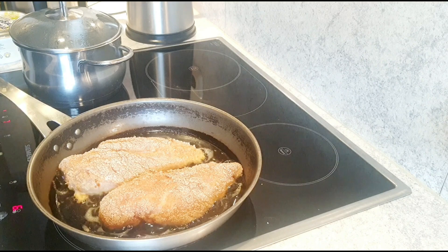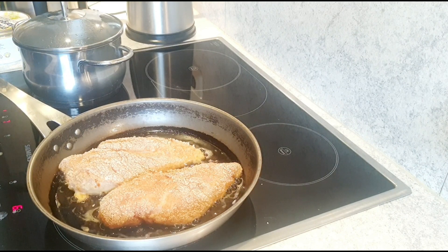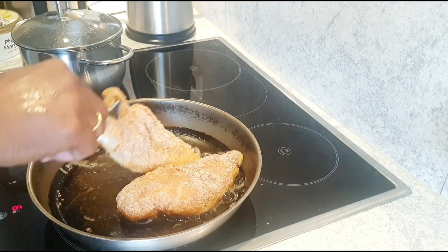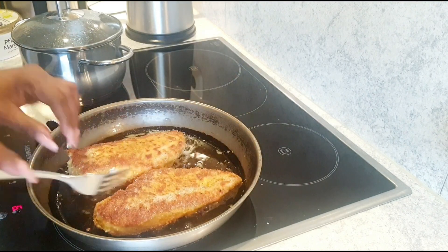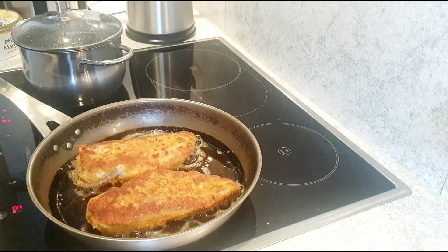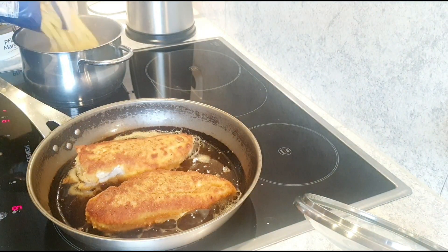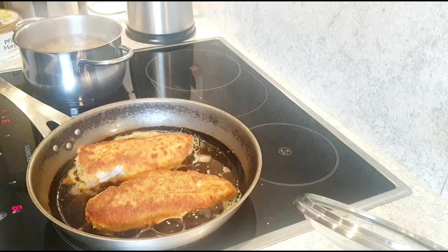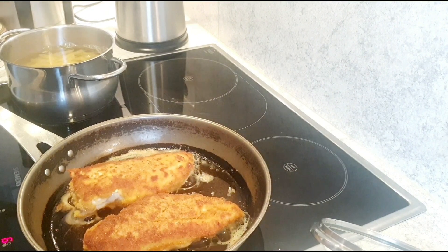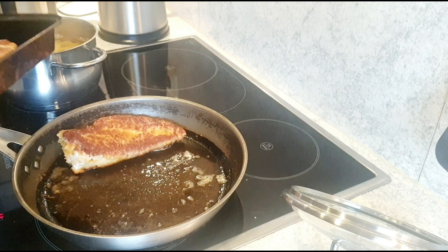Our chicken is frying now. I've put a little water on for the noodles. We turn the chicken around. I'm going to make this kind of noodle today. The chicken is good to go — I'm putting it in the oven to cook slowly until I serve it.